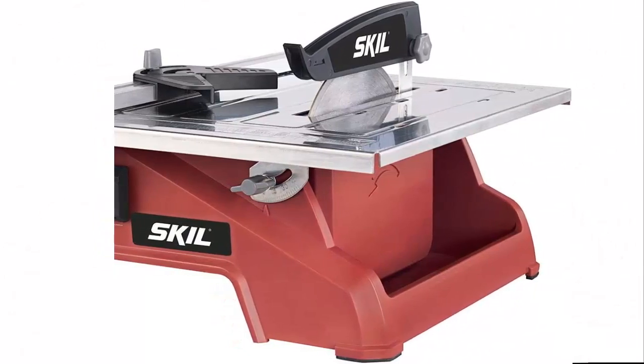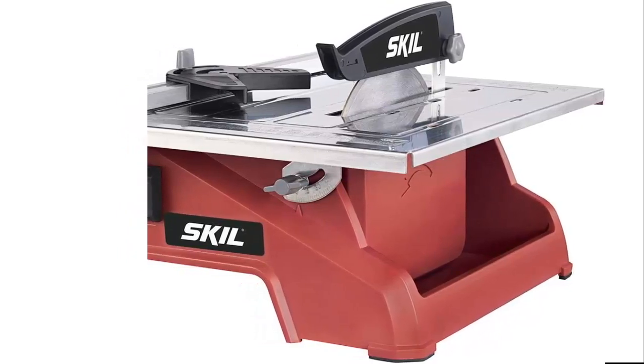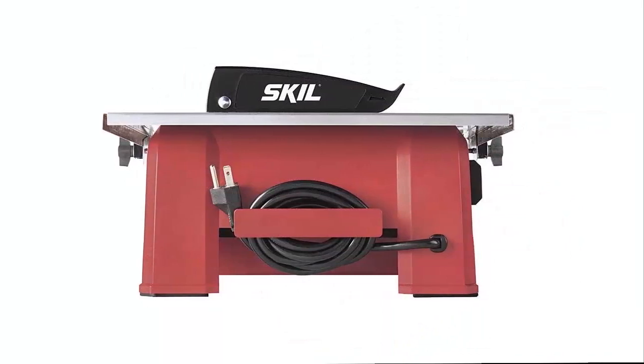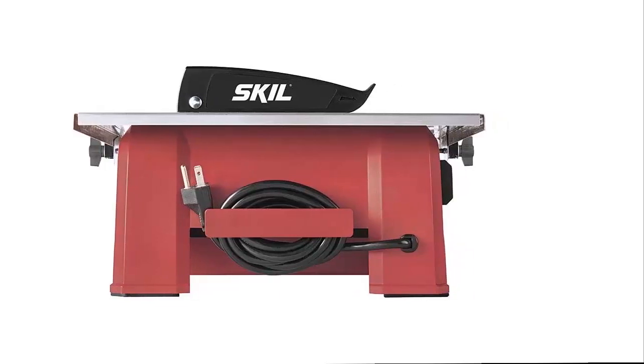For more intricate designs or to tackle those end pieces, the 0 to 45-degree bevel provides flexibility for various cut types. The constant flow of water keeps the blade from overheating and helps minimize dust and debris while cutting tile.